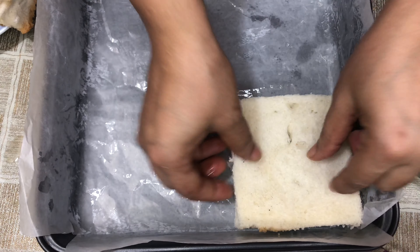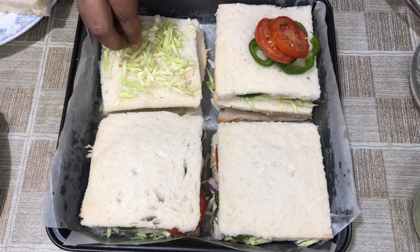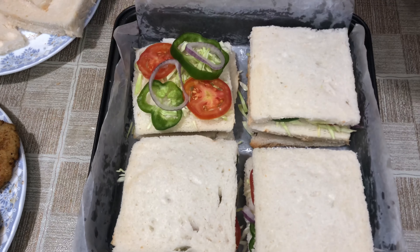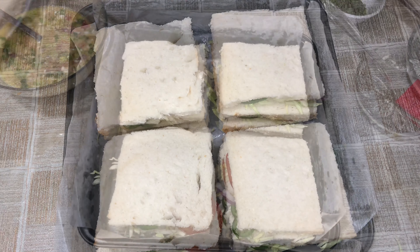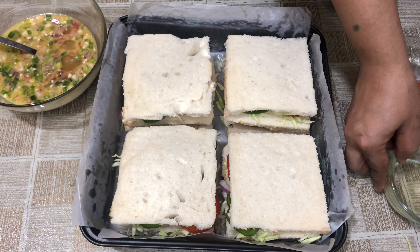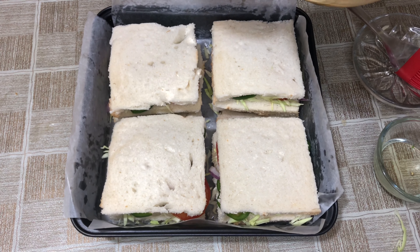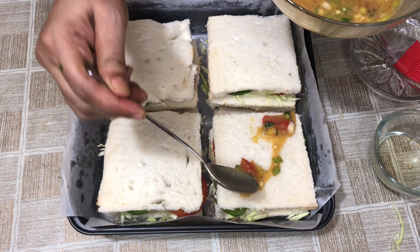I will put a slice on it. I will put some pieces on it. I am going to mix it again. I am going to put some sticks in it and put it on one side. I will put some slices on it.